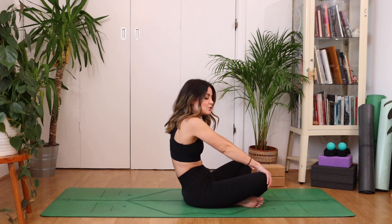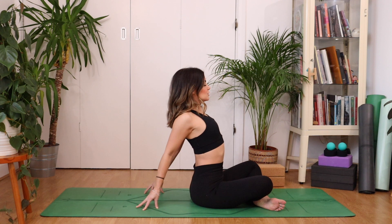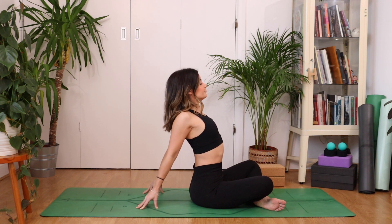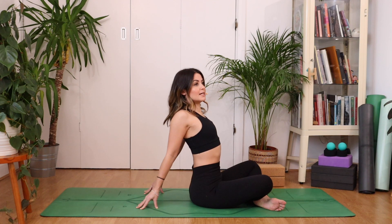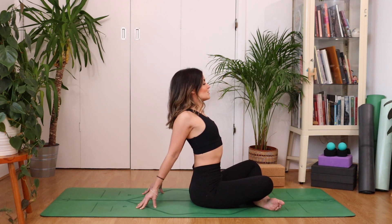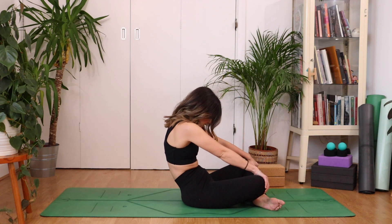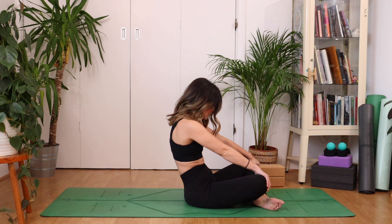Cross your legs the opposite way now, the non-habitual way, and we're going to do the same thing again. Fingertips come behind, open through the chest. Find a connection to the core. Even lift up through your pelvic floor as well — it will really help you find more lift. Squeezing the shoulder blades together, feeling that little bit of warmth generated in between the shoulder blades. Strengthening that space — it'll be really good for your posture and looking after your upper back. Breathing in. Exhale, hands to knees, rounding through the spine, leaning back.